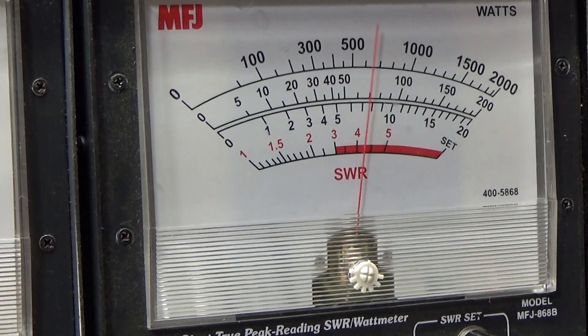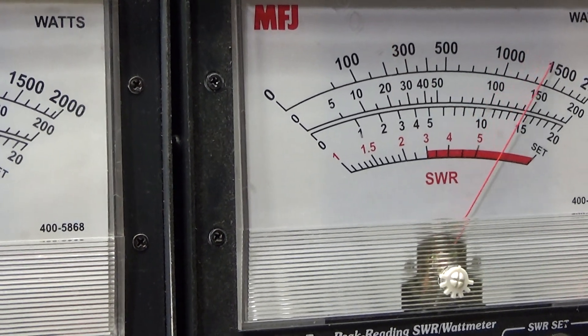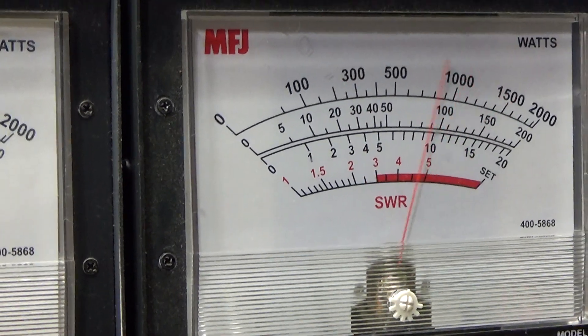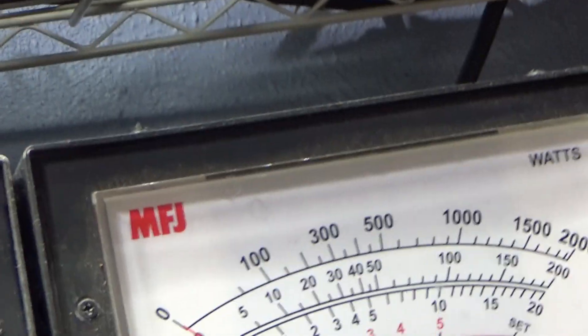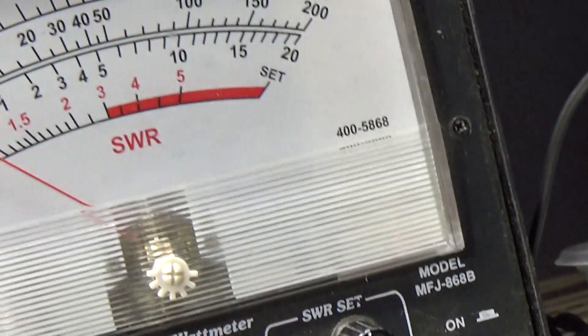Anyway, three watts going into it, input SWR 1.4, on the 200 watt scale — dead key about 25 watts, and that's on average. Audio on a dummy load, no false watts. Now we're going to put it on the 2000 watt scale on peak.